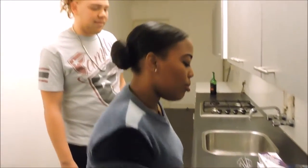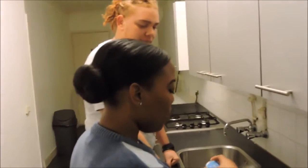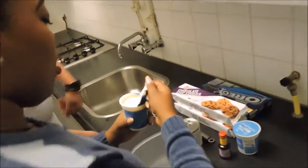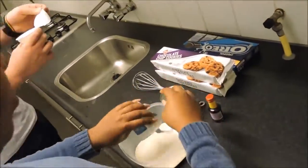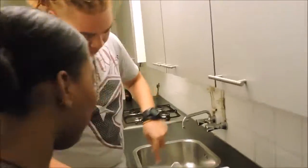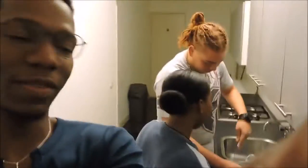So we're going to start first by putting the cream in here. Now my friend Kevin is going to mix. Hey guys, how are you doing? I'm also a part of this.